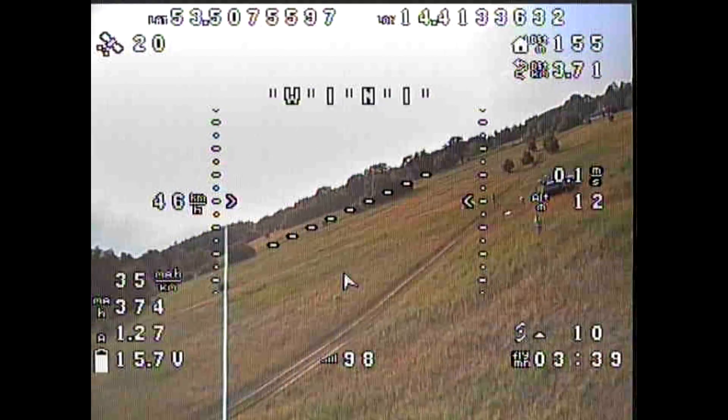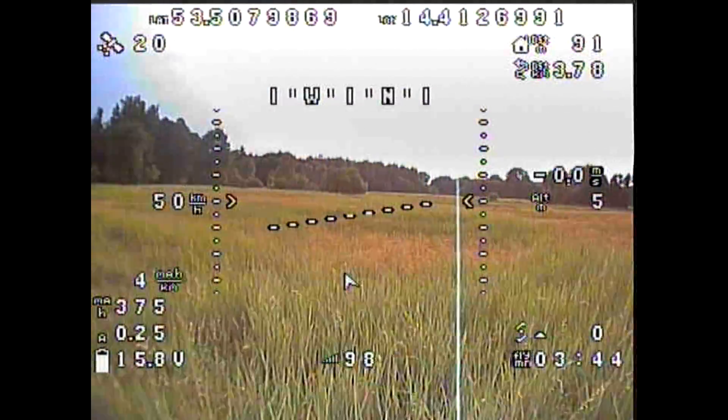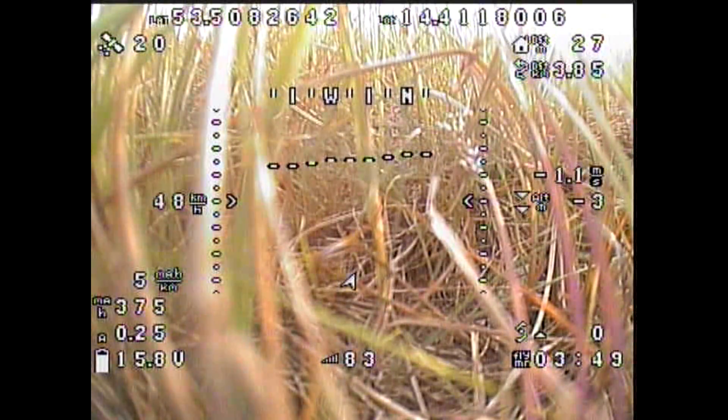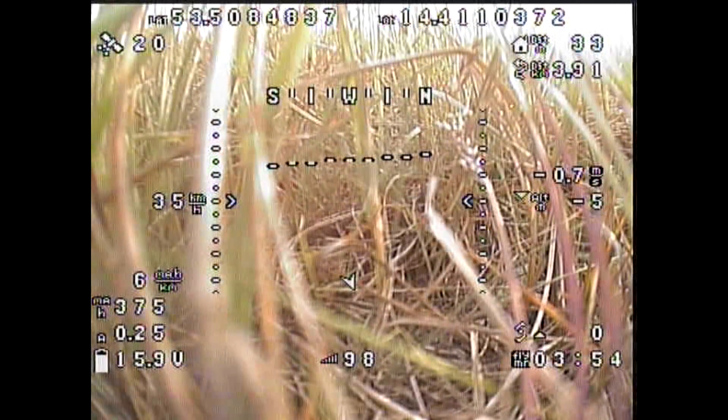This is very important: you cannot land with Auto-Tune because the shock during landing might make the tune go bad and make things worse. So before you land, disable Auto-Tune. It will keep the last stable Auto-Tune value even after you disable it. Land — and another very important thing — do not disarm. It just has to lie flat on the ground for just a second or a few more, because now you have to save the gains that you obtained with Auto-Tune.